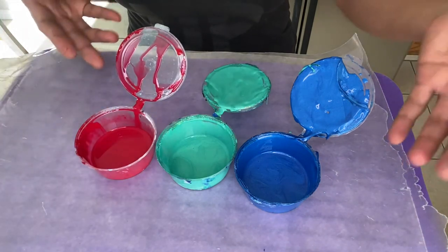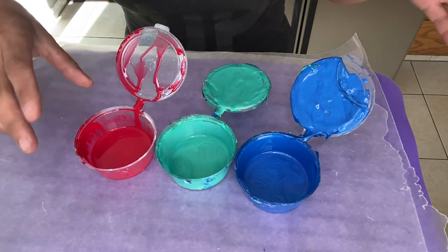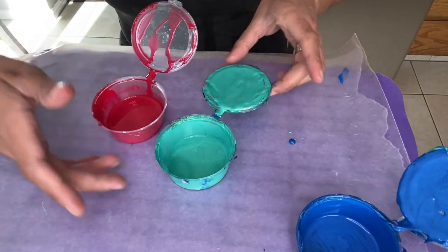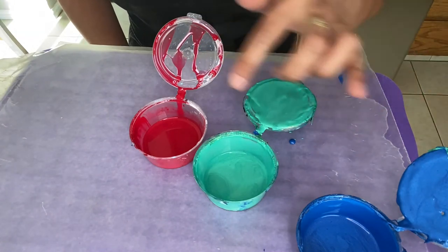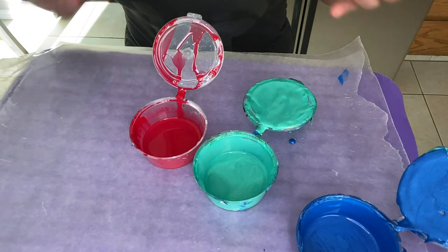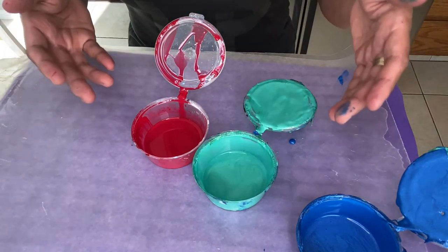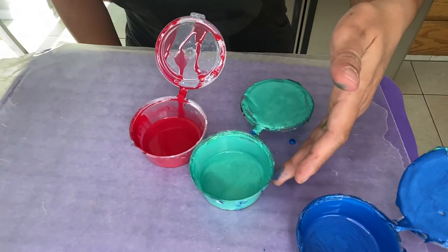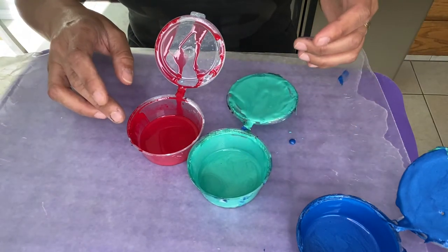So let's pretend like we have these three colors. We're gonna test two at a time, but let's pretend like we want to test the green and the red, and we want to know which of these two has a higher density. By knowing that, we will know which one will sink, and that will help us determine how we can create the cells. So let's pretend like the green one is heavier — this one will sink and this one will float.